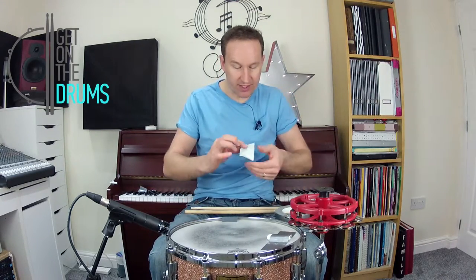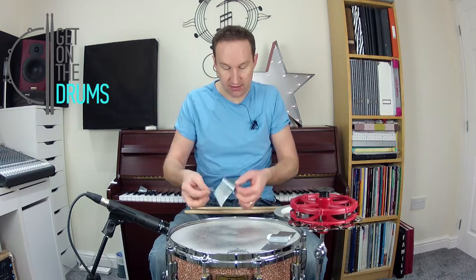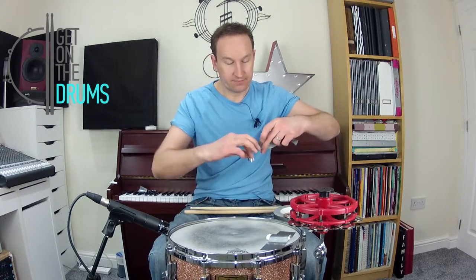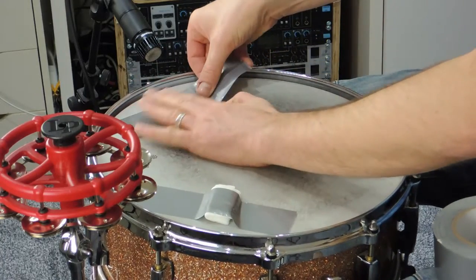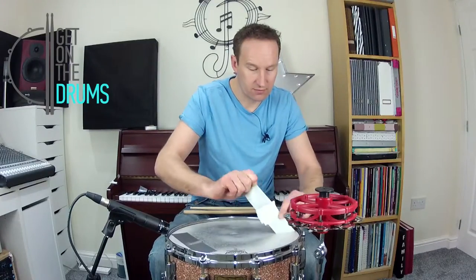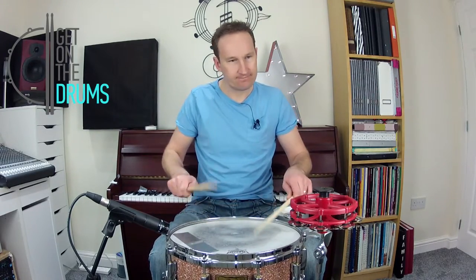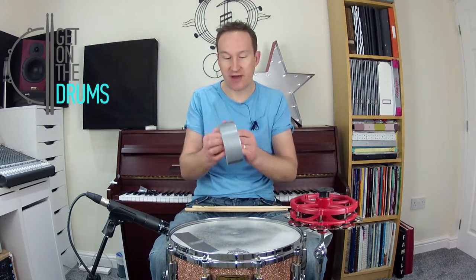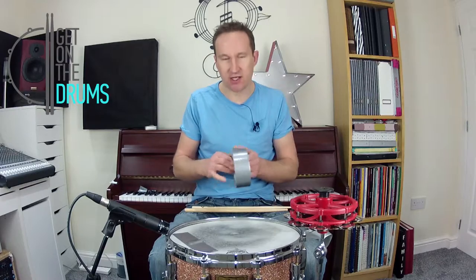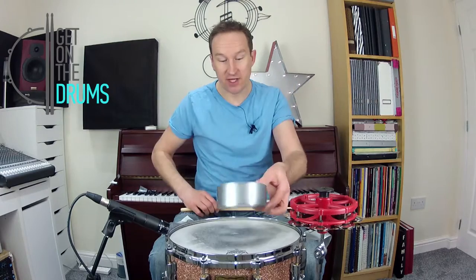If you use a bit of the tape itself and make a little square, then put that underneath, just over the drum — that's quite dead. So that's a cheaper way of doing it if you've got gaffer tape. You could use masking tape, you could even use sellotape, but this is kind of like a music industry standard. Put the gaffer tape roll on.